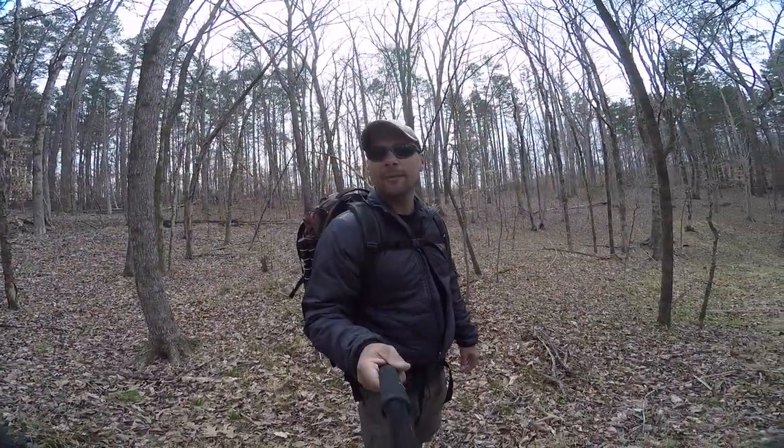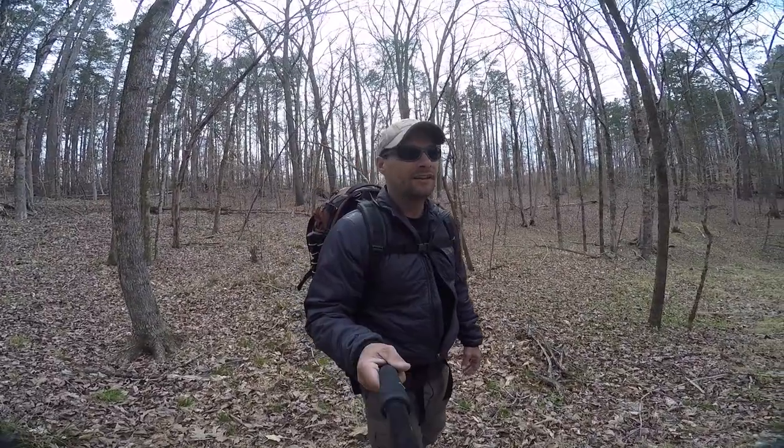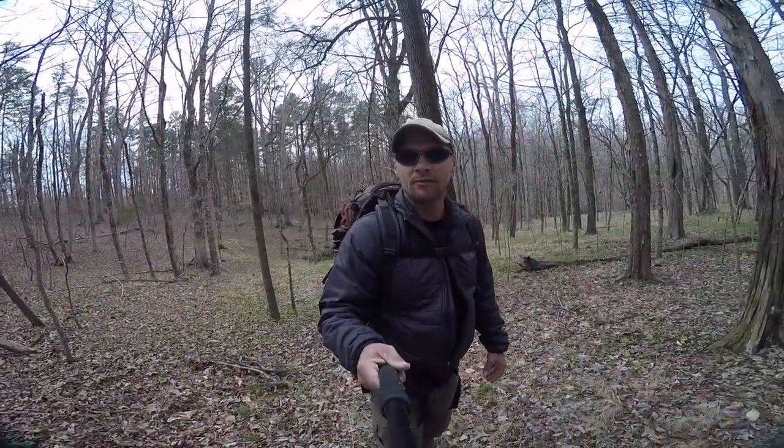Hey everybody, today I'm going to set up my hammock shelter and show you a couple different ways I do that. I've been using this method for several years and it is tried and true — pretty bomber, it's never let me down. So let's get to work.